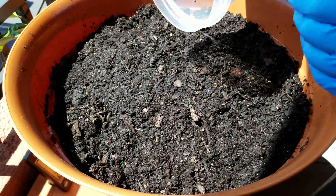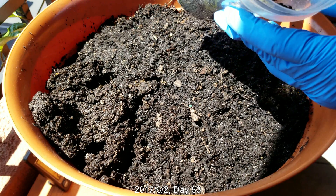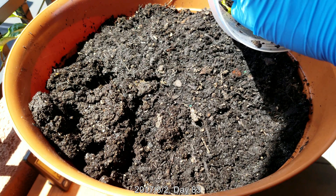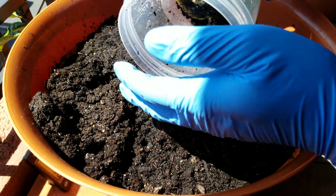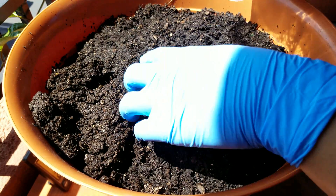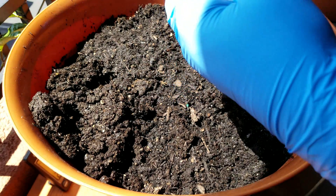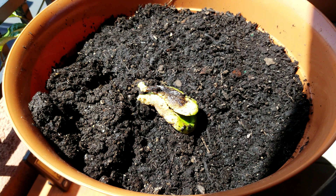I'm really looking forward to growing two mango seedlings. I didn't want to do the transplant earlier because I was afraid that a sudden change from a contained situation with 100% humidity and higher daytime heat to a regular planter would cause problems.